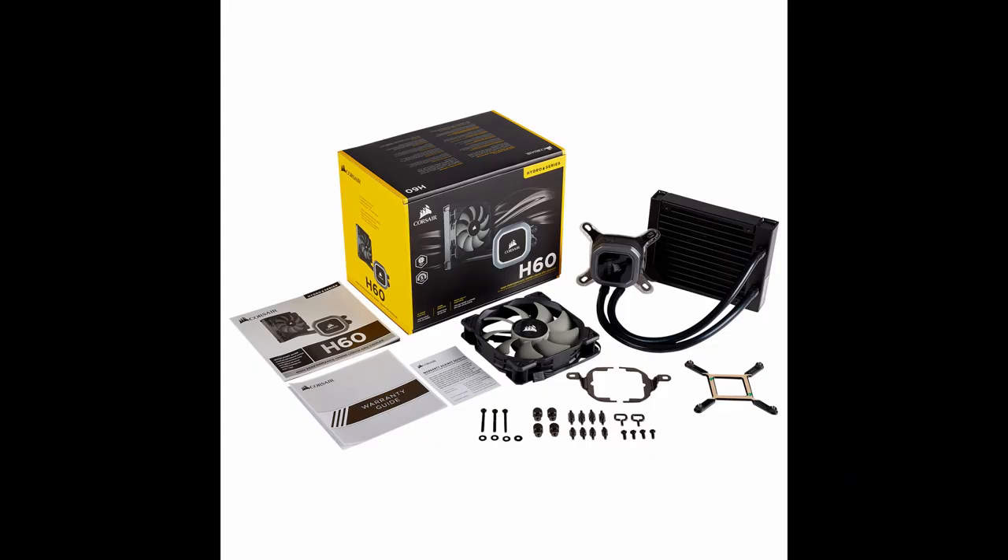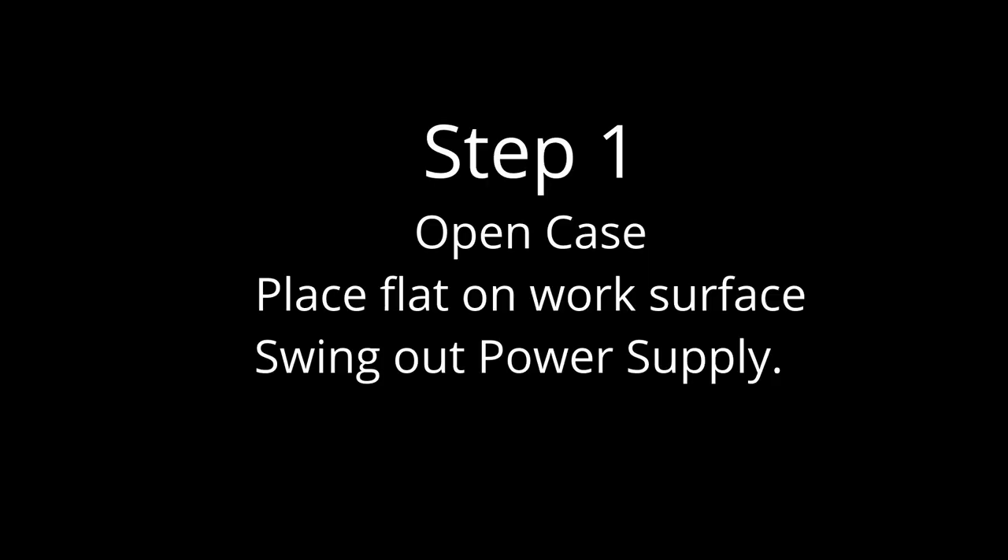I chose the Corsair H60, which is 120 millimeters and fits into this machine, as my base to make the change. The first step is just to open the case, place it flat on a work surface, and swing out the power supply.